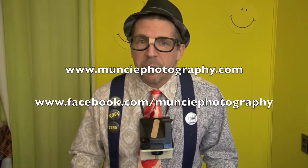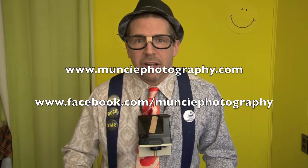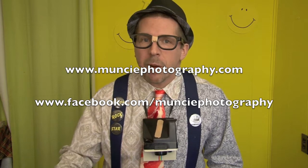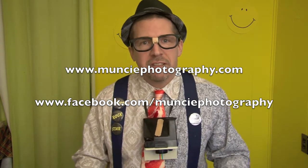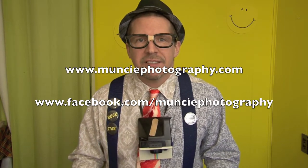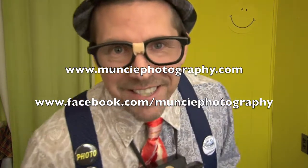If you haven't found me on Facebook yet, just do it — it's Facebook.com/MunciePhotography. Or visit my website, MunciePhotography.com. I'd love to hear your questions, comments, input, and experiences. We will see you next time.